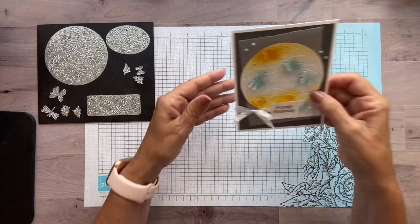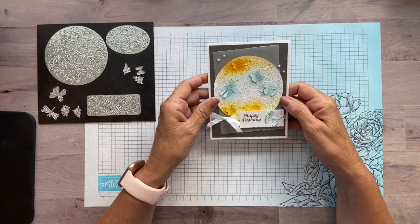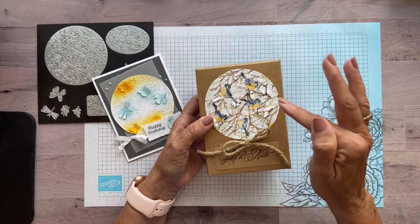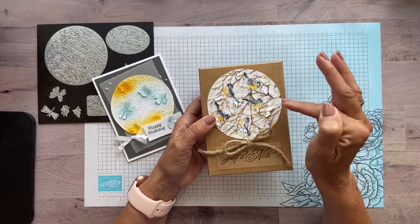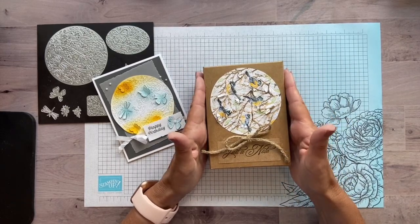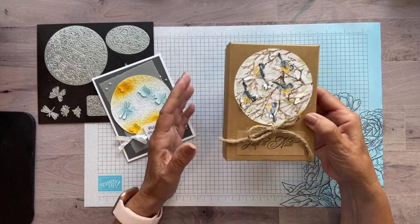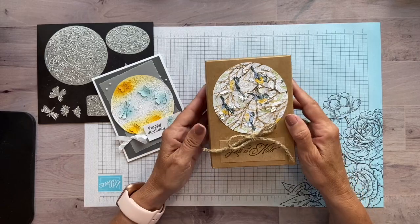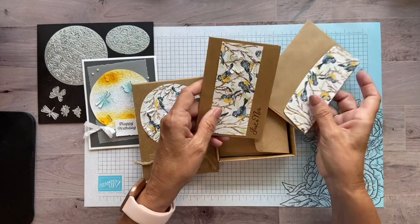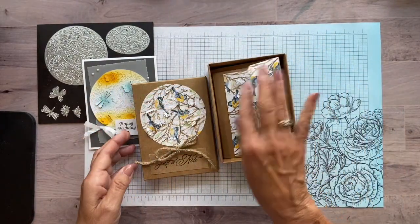This is the project we're going to be doing today. And I also want to show you another sample of another project that I did. This is the same — we're using the same pop-up dies. And this set of note cards and envelopes and this cool little gift box for these is all included in the catalog. So I wanted to use one of these since I was loving these pop-up dies so much. This is another one of my samples.